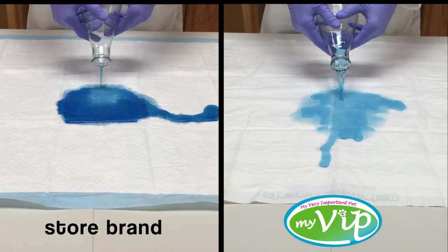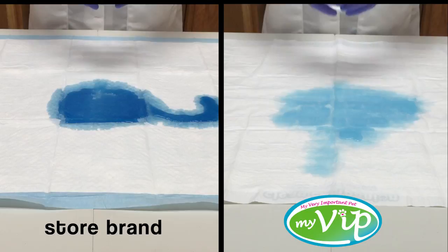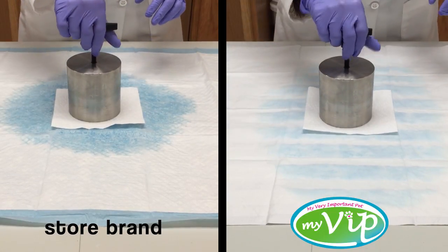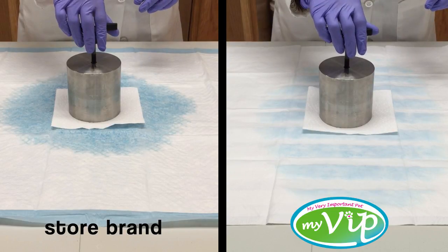After the liquid is poured onto the pad, it's left to sit for two minutes. Then, a paper towel is placed on top of the pad. To simulate paws on the pad, we rest a five-pound weight on top of the paper towel for 10 seconds.